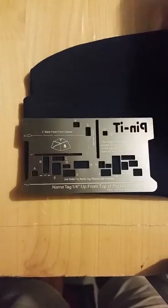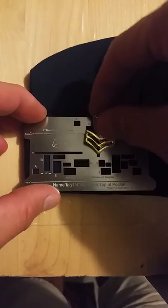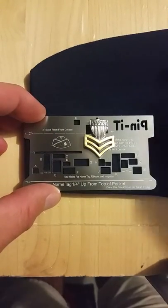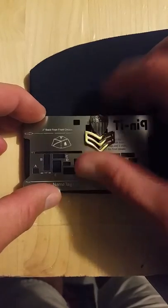This also works well with first class, any kind of enlisted color device. Again, make sure the center of it is lined up — use the holes and do it.